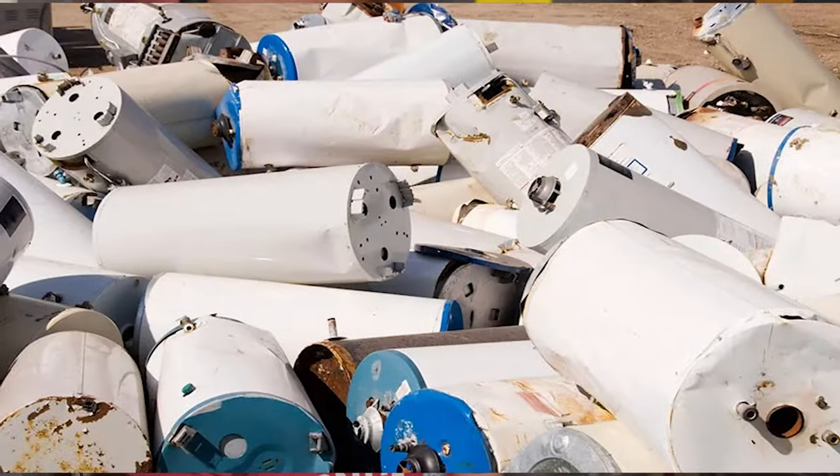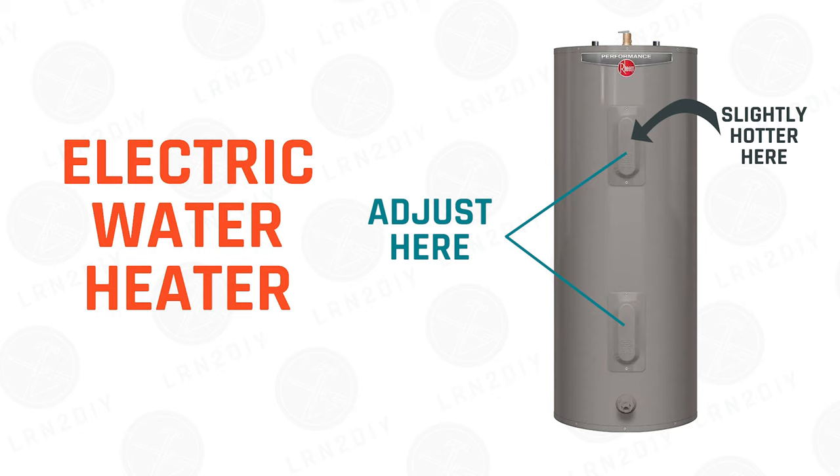If you have an older water heater, it may not have a dial like this at all. And if you use an electric water heater, there are typically two dials — one at the top and one at the bottom — but they work in the same way. For electric water heaters, it's recommended to adjust the top dial to be slightly hotter than the bottom dial.